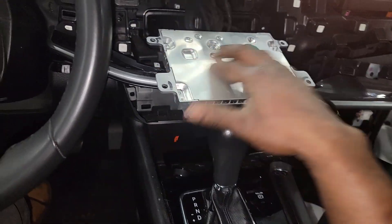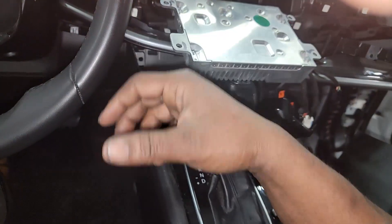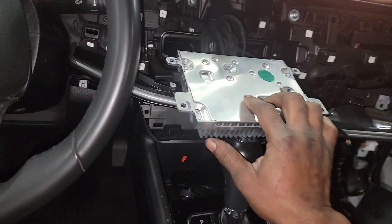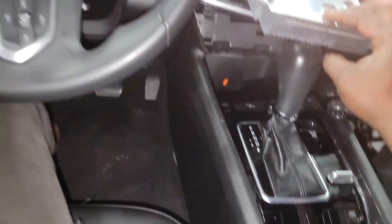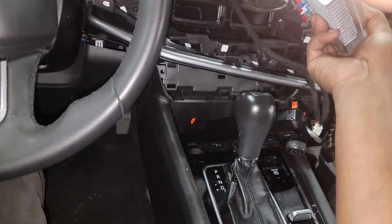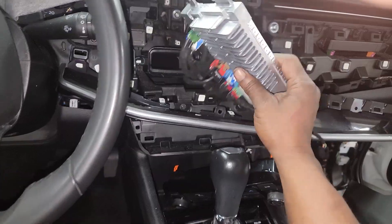My point is nothing is the same anymore. On top of that, you got to have a scan tool to pull up functions on this thing — and I'm not talking about a $32 code reader from AutoZone. You need a proper scan tool. The display is a module, everything is a module. If you're gonna be doing this for a living, you better invest in the proper equipment.